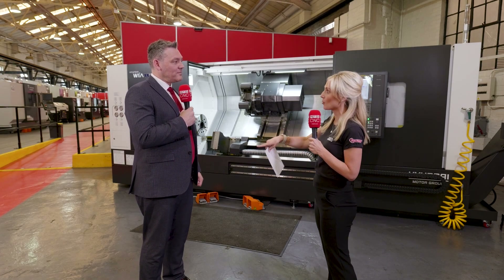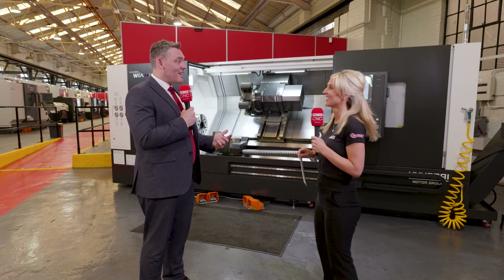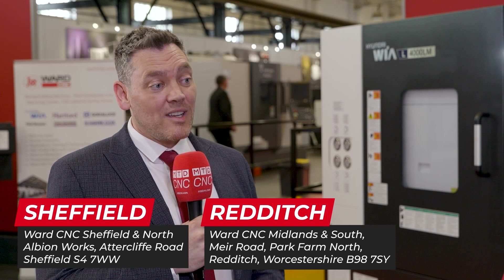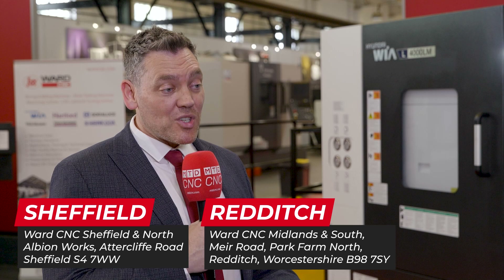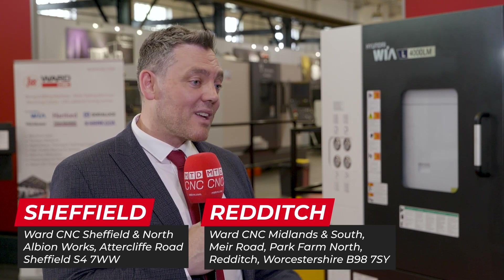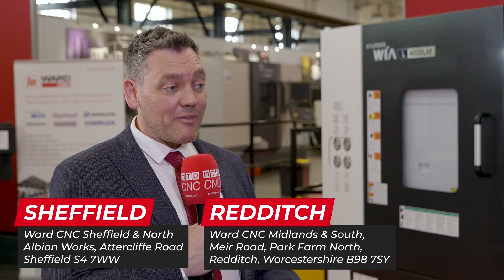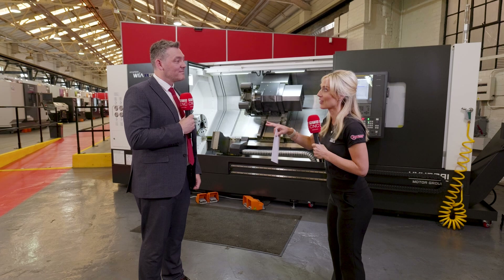I've just had a contract come in last minute — a tricky aerospace contract. I need a machine tomorrow. How does that work? If we've got one in stock, we have a good level of stock here in the UK between our Sheffield and Redditch facilities. You can come and see the machine under power, have a demo, and if it's right for your product you can have it in under a fortnight. If not in stock, we can check Germany and bring it over within a matter of weeks.